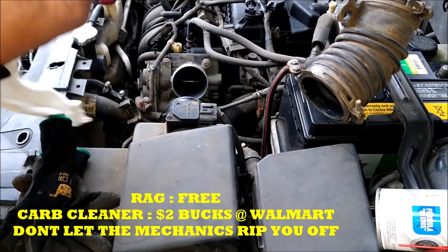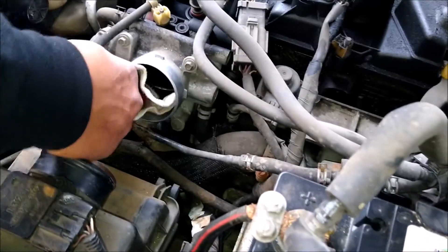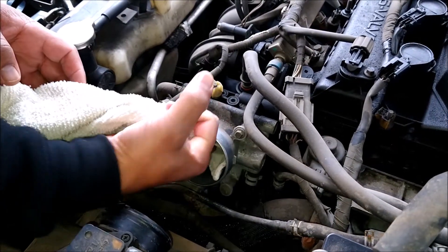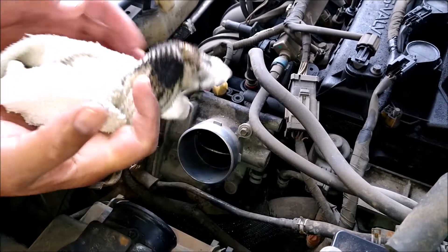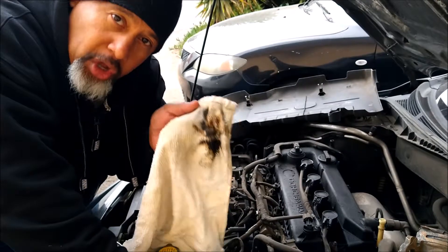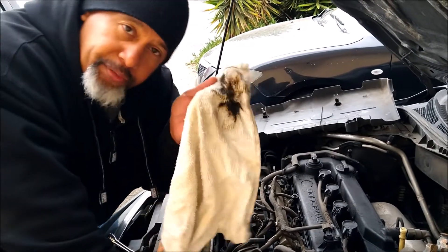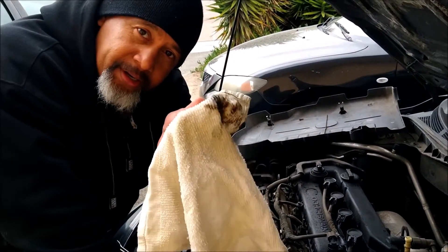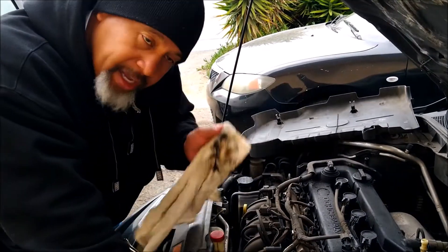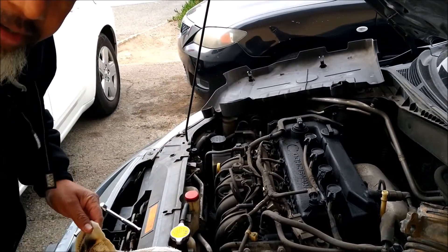What you're doing is breaking loose the carbon. Get your fingers and go like that — see how dirty that is? Do it on top too. Do it for a while until you get everything cleaned out — look how dirty that was. This will cause your car to stall out at idle, this will cause your car to hunt for the air-fuel ratio, this will make your car stall out. Do this until it's fully cleaned, put it all back together, and it might help your situation. It's real quick, easy, simple — rag, carburetor cleaner, done deal.